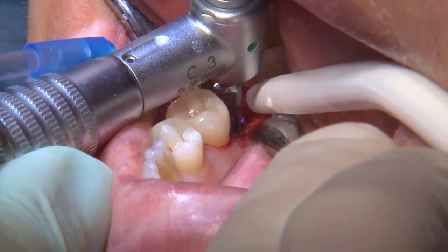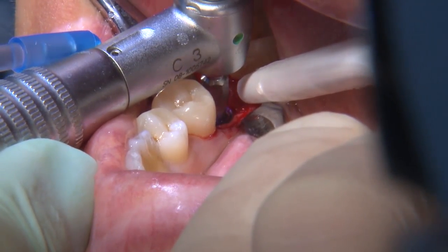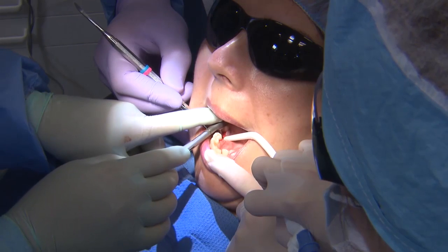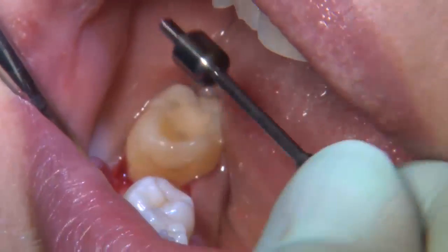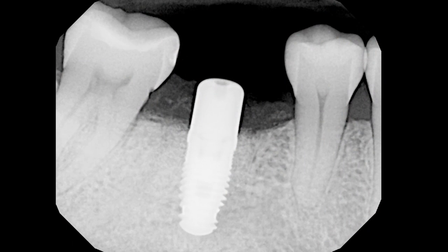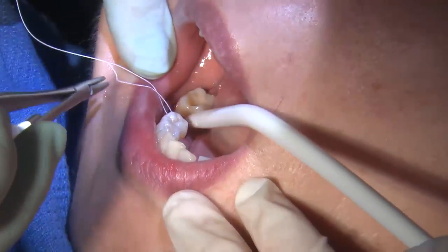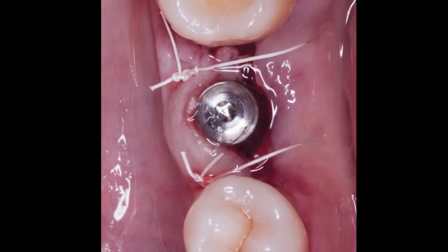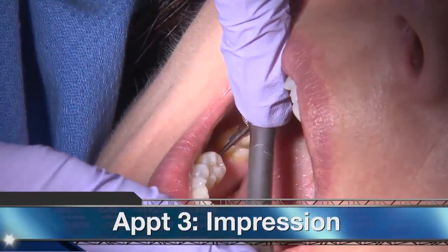This implant had an internal hex connection with a 3.5mm platform, and the recommended placement is at the bone level. To verify primary stability of the implant, I used a hand torque wrench, and you can see here it is indicating about 35 Ncm. To prepare the implant site for healing, I selected a 4.7 x 5mm healing abutment. The final radiograph confirmed proper seating of the healing abutment, as well as the positioning of the implant in the alveolar bone. Once the healing abutment was placed, I used simple interrupted Gore-Tex sutures, with plans to remove the sutures after 14 days, and allowed 12 to 16 weeks for osseointegration. During the healing phase, the patient continued to use her previously made Astron bite splint.